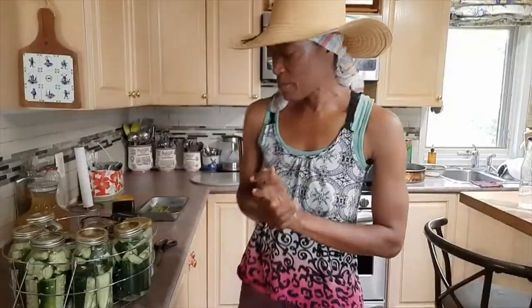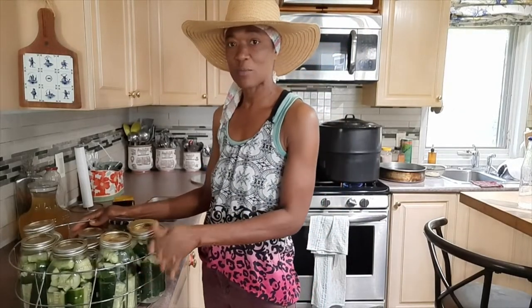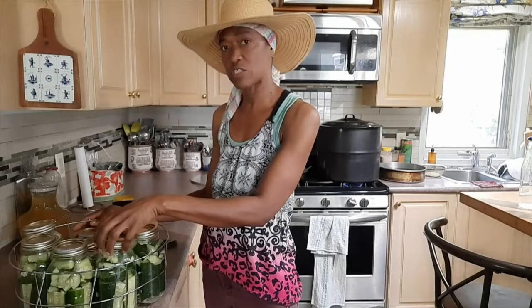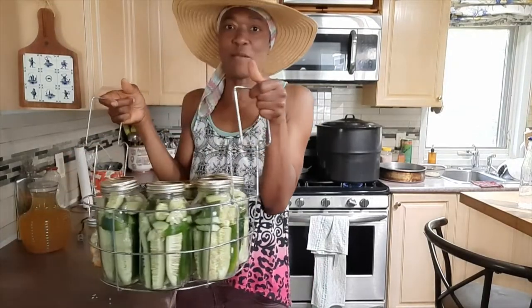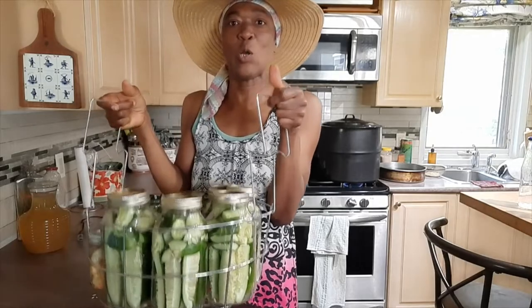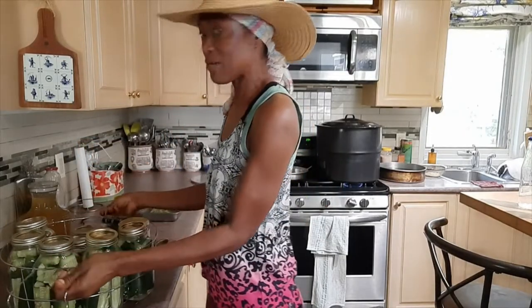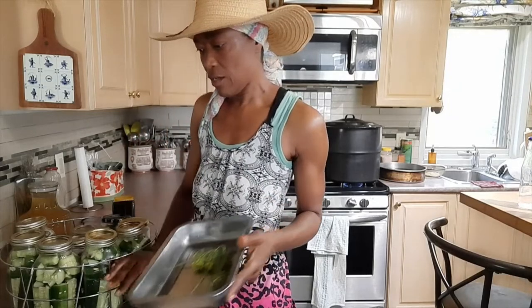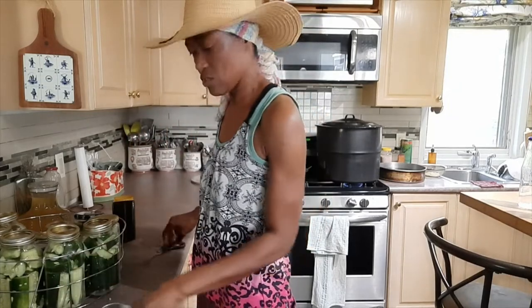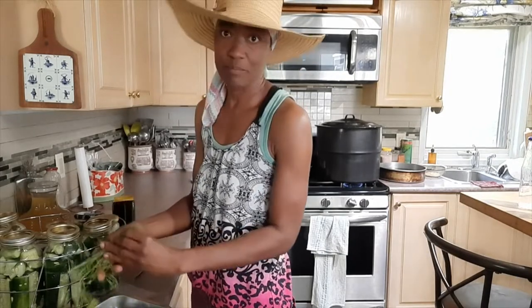I'm back inside, guys. I have already chopped up my cucumbers and added them to the jars, and I have them in a basket so I can lower it into the big pot on the stove. I have rinsed my dill and I'm just going to use my scissors and cut it in.